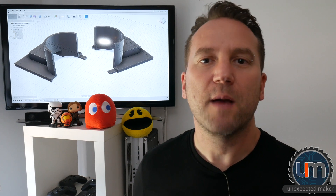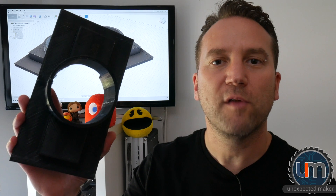Hey everyone. All the parts are starting to come in now for my K40 laser cutter, so it's time to start talking about improved airflow and fume extraction.